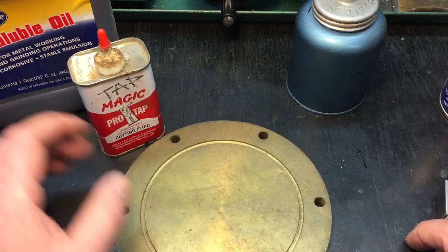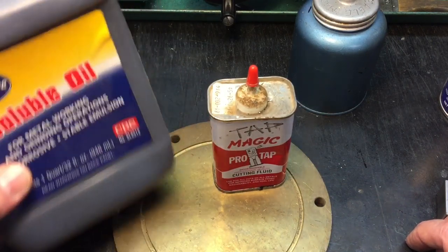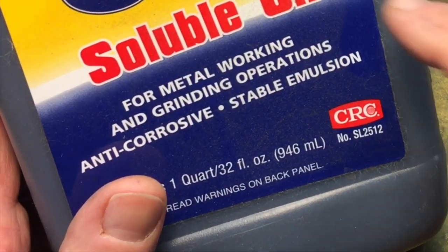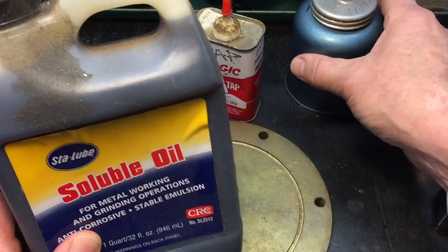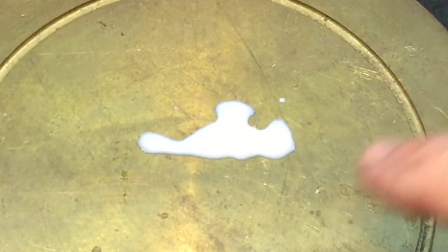Now there are basically two types of cutting fluids — oil-based and water-based. They call it a soluble oil, but it's water-based. When you mix a little bit of this with some water, the consistency comes out — you can see it comes out like a milky white substance.